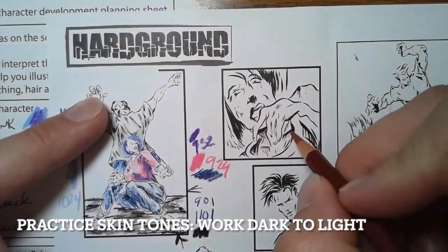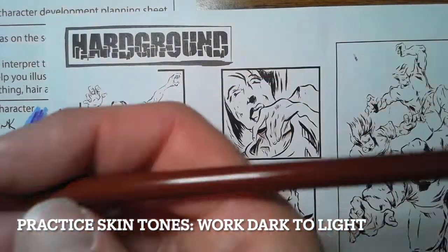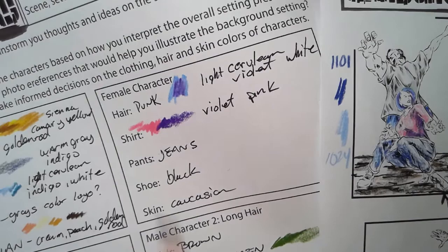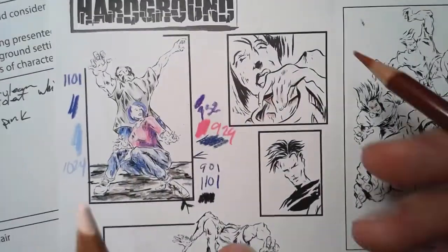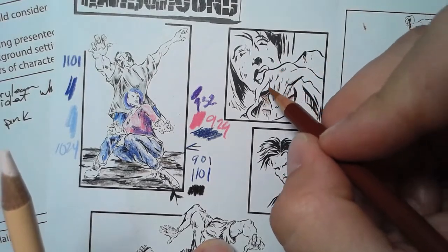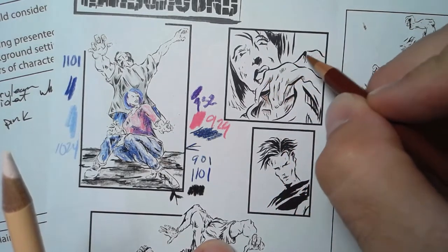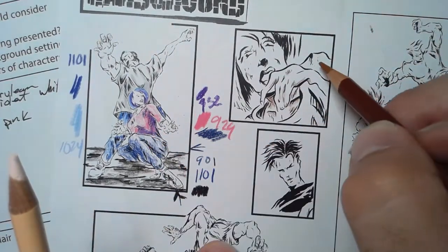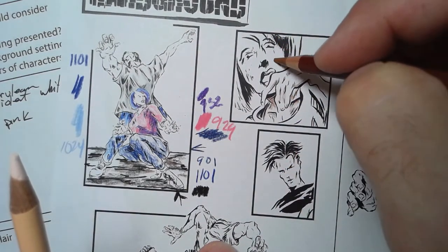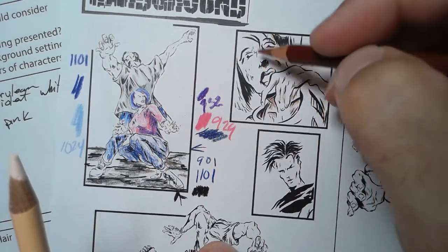When you do skin tones, you always want to start with colored pencil working to develop the shaded areas first. I'm coming in with a sienna brown, which is one of the colors I'm using with the skin tones here as a shaded area of skin. I'm looking at the contour lines that are drawn in, not pressing hard because I want to be able to overlap the colors. I can see at the bottom of her hand there's a little bit of value. A little bit here underneath the nose would be a shadow, right?